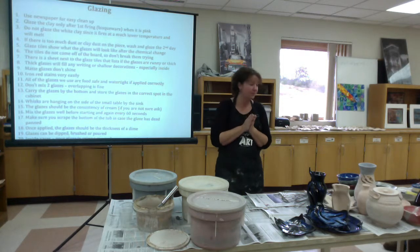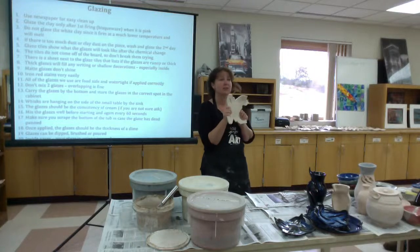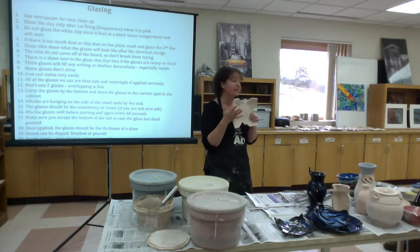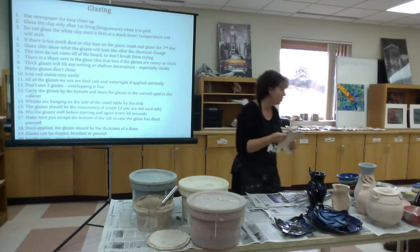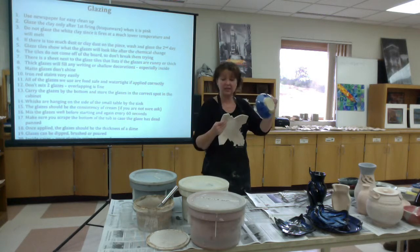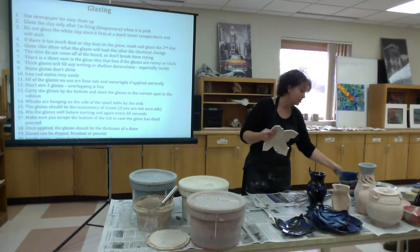Glaze the clay only after the first firing, when the clay is actually pink. Our particular clay turns pink at this stage. There are some clays that turn white; ours has enough iron in it that causes it to turn pink. It goes through actual chemical changes along the way — the heat brings it up to a pinkish tone, and when it gets a little hotter it turns into more of a golden brown.